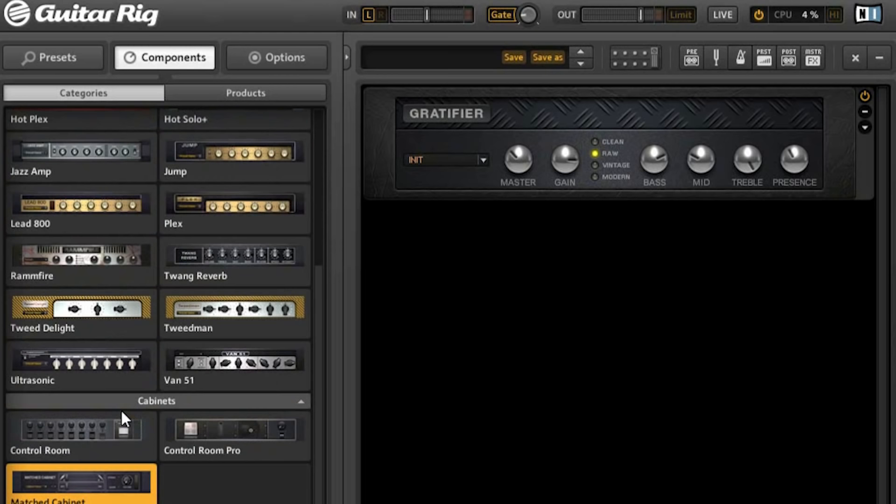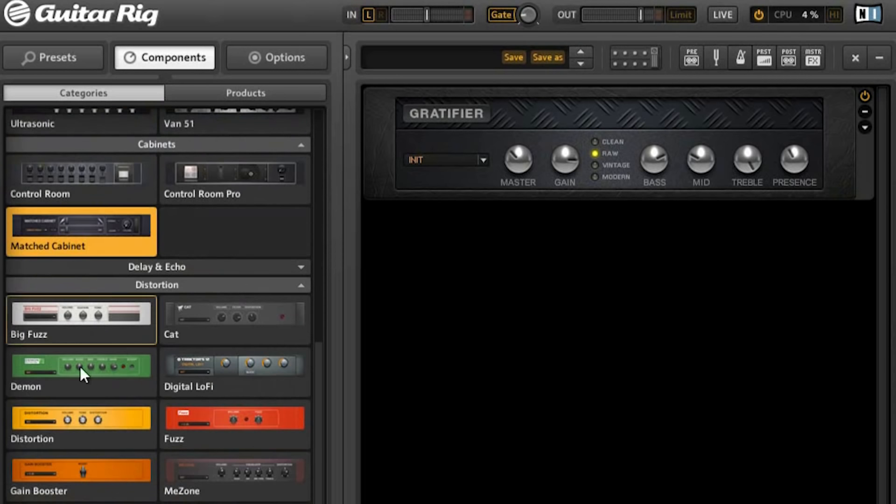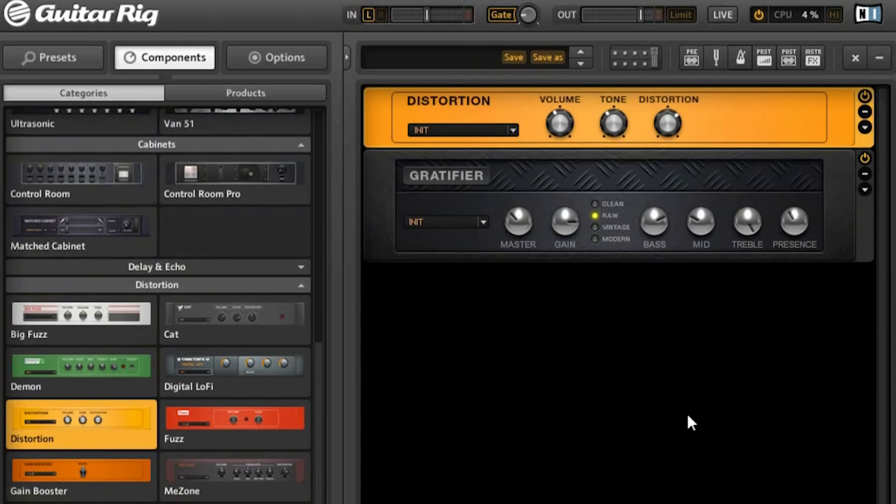We'll need a distortion effect, which is the Guitar Rig version of the popular Boss DS-1. Increase the volume a bit, give it a bit more highs with the tone knob, then turn up the distortion fully. Now we have this sound.